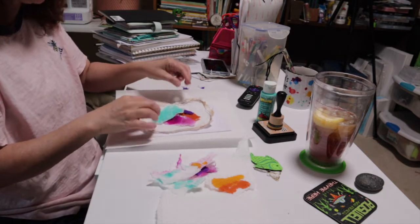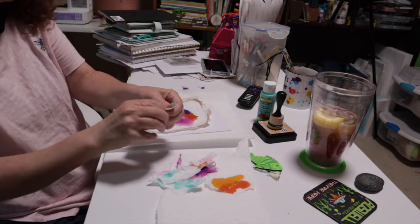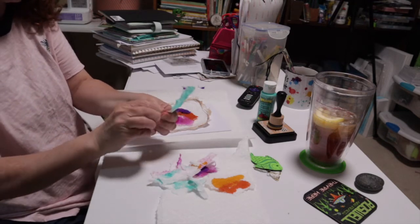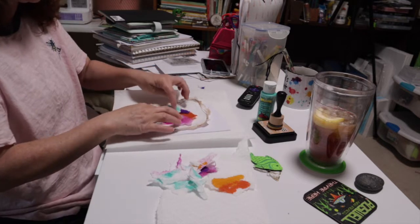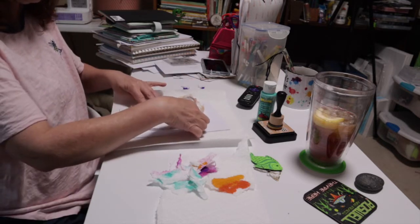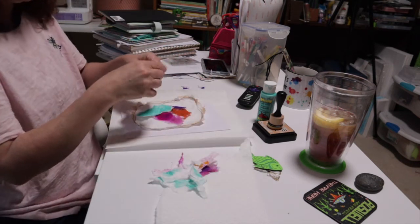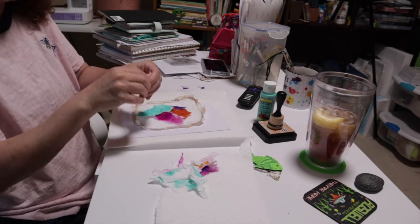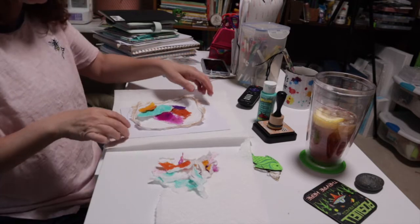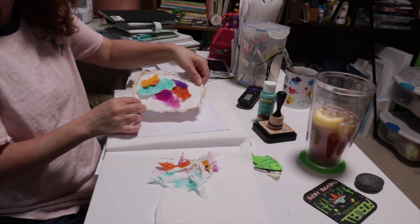I'm just trimming around this — tearing off parts I'm not going to use — and placing it where I want it, creating a collage I'm happy with. Then I go in with some more yellow and orange at the bottom to finish it. And there is my collage, my mosaic — whatever you want to call it — it looks gorgeous.